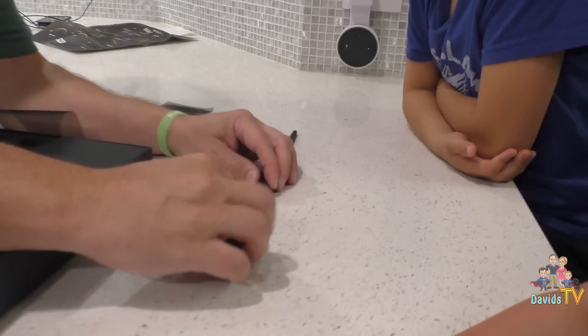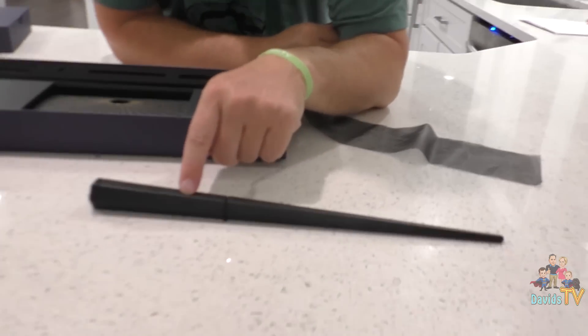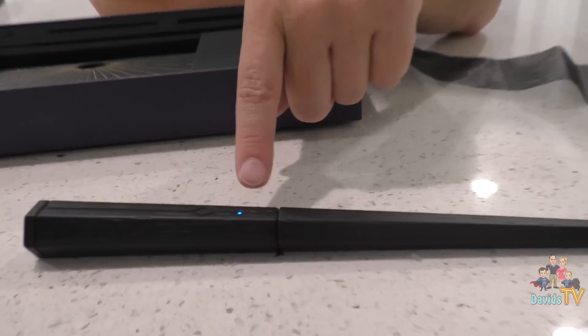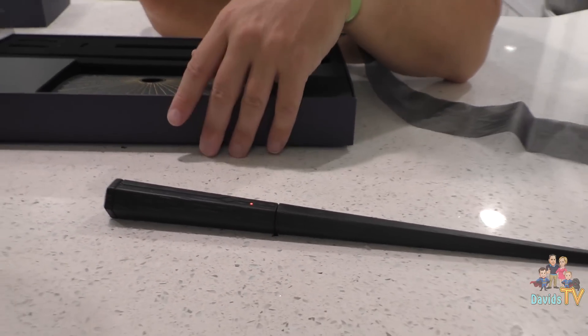Put the cover on it. Look guys — I'm gonna press the button. And there our wand is on. Oh my gosh, it's turning on! Look at that!